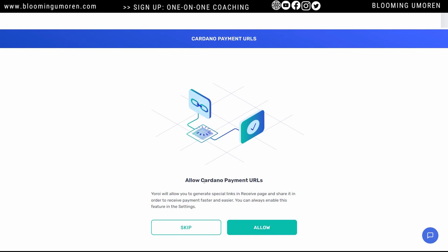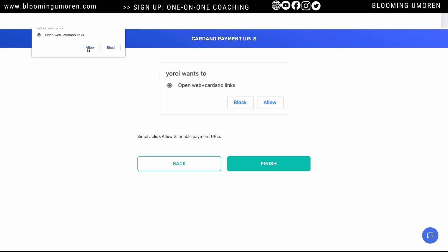It's giving you some additional information. Allow Cardano payment URL — it's just an easy way for you to receive payment. I'm going to say allow, then yes, and then click on finish.